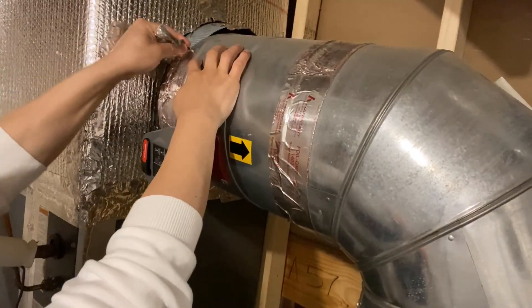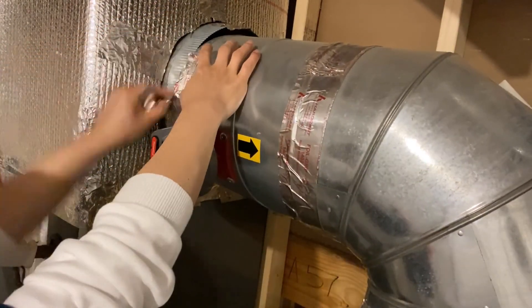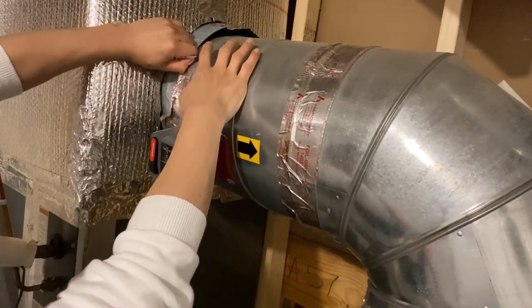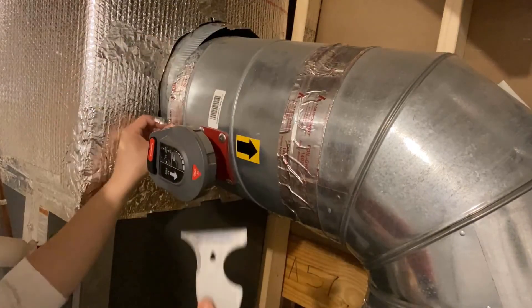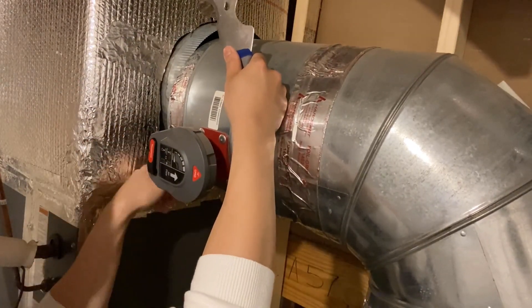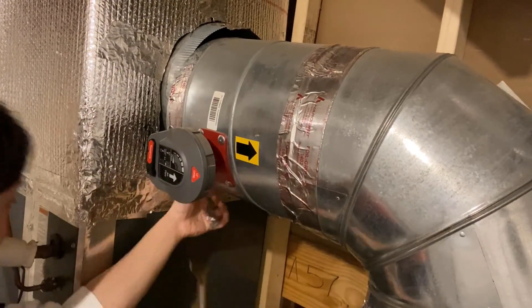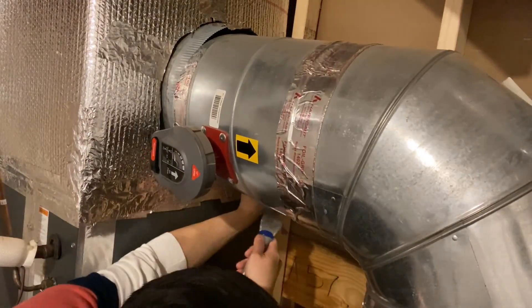The first thing I did was removing the existing tape, because lesson number one is not to tape on tape. It was sealed with mastic tape which is really nasty to remove. I also tried removing it with a multi-tool, but it wasn't that easy either. Eventually I decided it's going to take the whole day to remove it clean, so I decided to let it stay there.